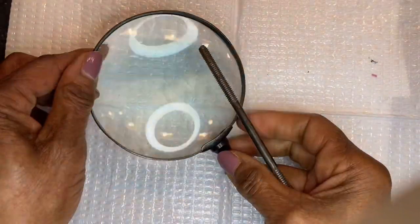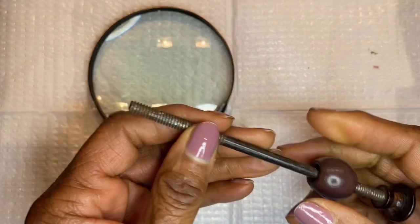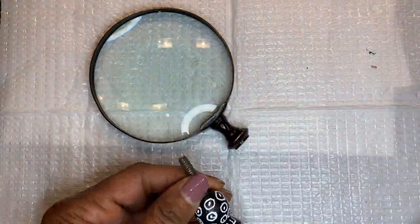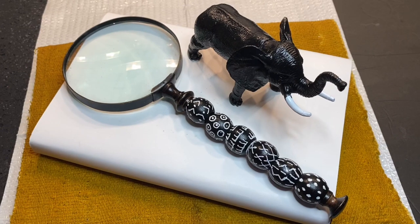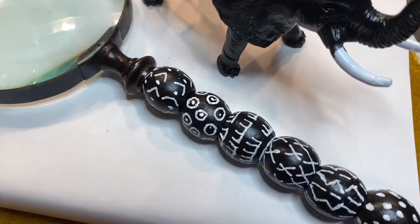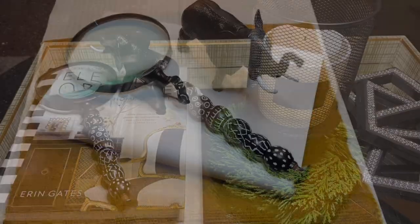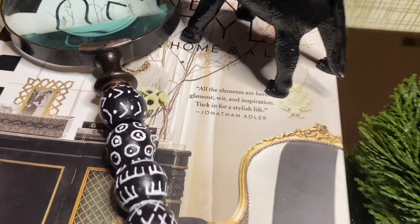When that was completed, I began threading the beads onto the stem of the magnifying glass. I staggered the beads so that they would look beautiful when completely put on, then twisted the end to keep the beads intact. I styled it by painting a Dollar Tree elephant black except for the tusk and placed it on some books with the magnifying glass. This is a beautiful home decor piece to enjoy for years to come — let me know what you think.